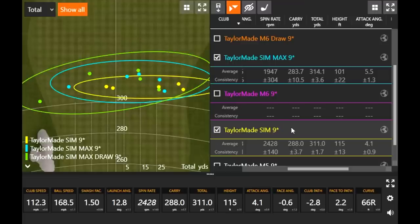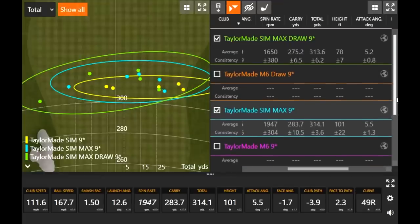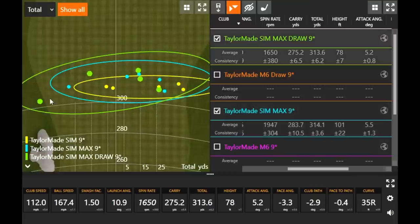I'm getting a little more club speed out of the new SIM models for more potential distance. The SIM model, as a more player-type driver, shows a trend a little further right — it has a slight fade bias tendency. The SIM Max was more in the middle: four shots just right of center and one to the left — more of a straight club. I was really impressed how far I hit that one. The drawer version allowed me to shape the ball more right to left.